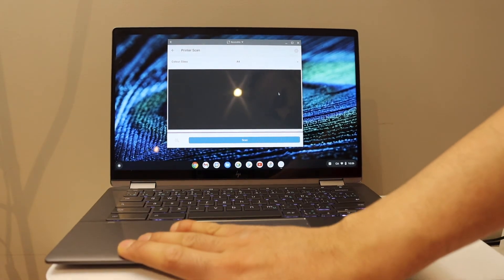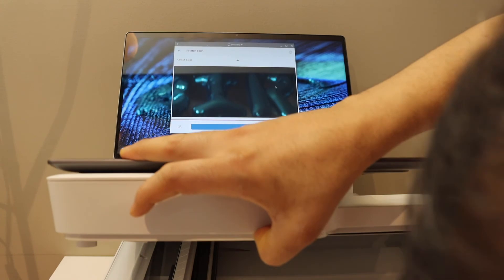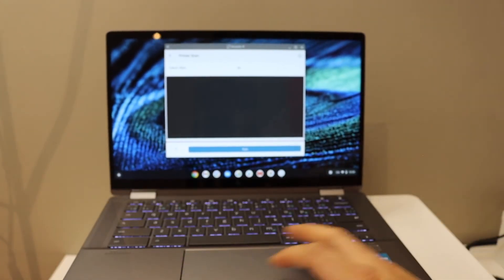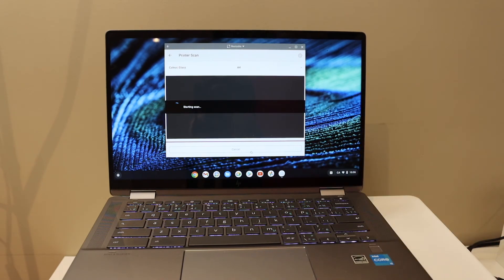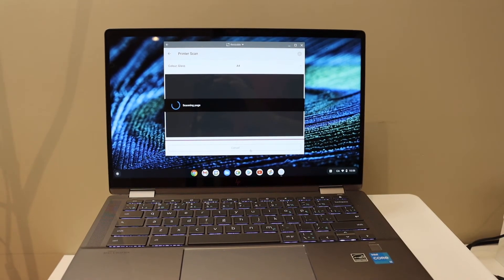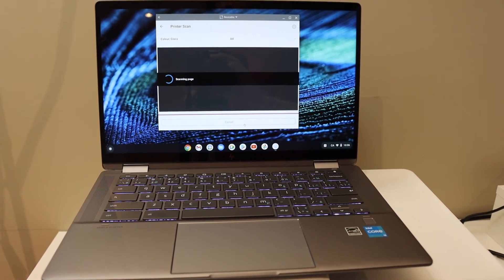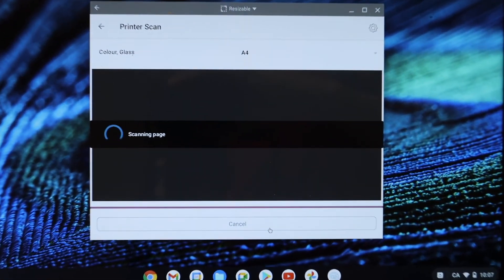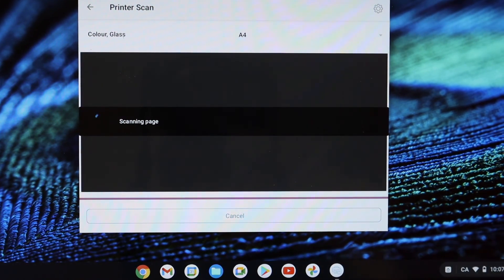To do a scan, click on the scan option, then place a page in the scanner and click the scan button. You can see it has started wireless scanning. The only difficulty is the initial setup — once it's done, you can use it easily.